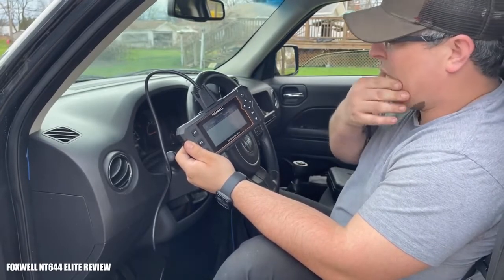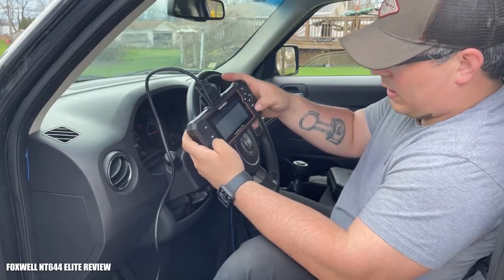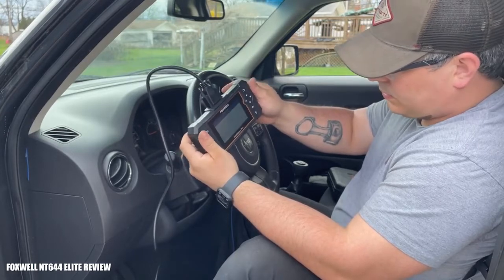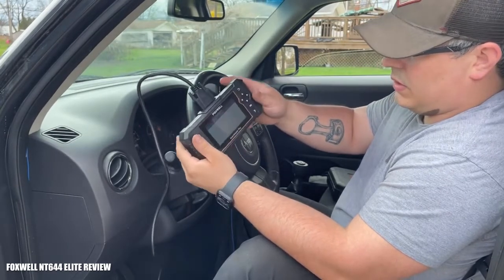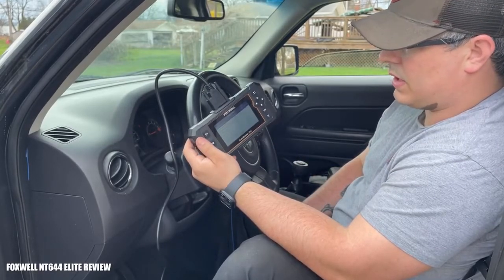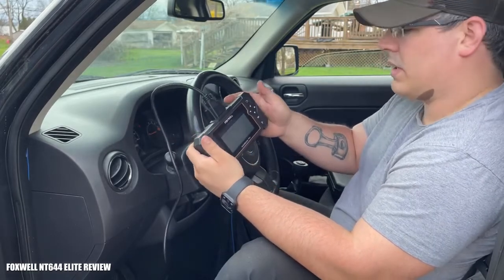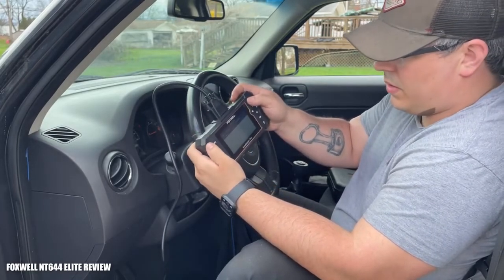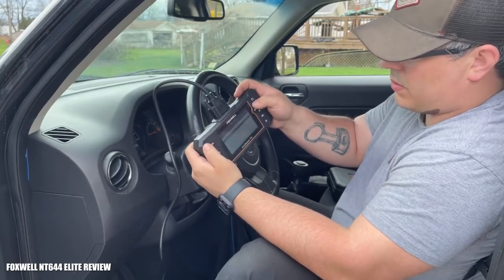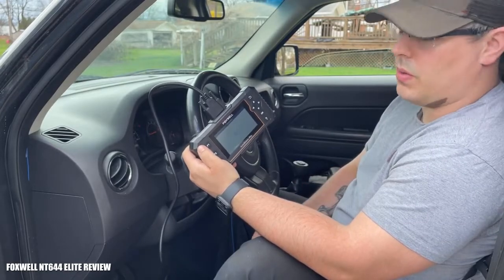If we click on it again we can do a freeze frame to get more detail. It shows a frequency counter of 255 and an operation cycle counter — I'm not sure exactly what those values mean. Since it's not throwing an active trouble code I'm not too worried about it. Let's go back to the powertrain control module, since we're looking for the O2 sensor and that will be part of the PCM system.